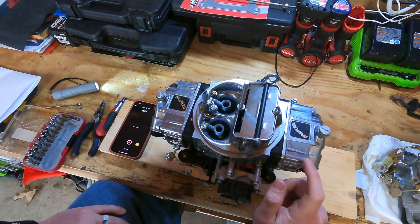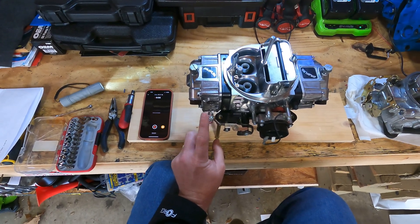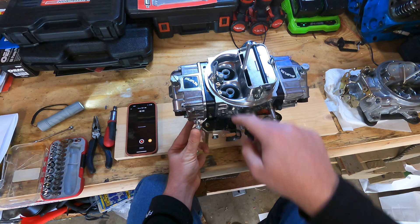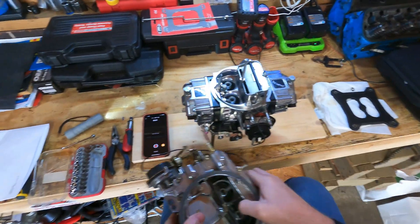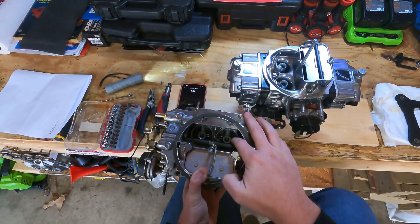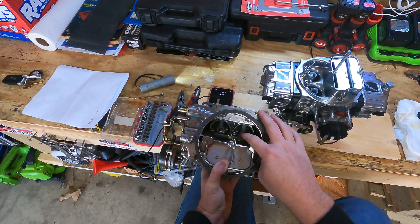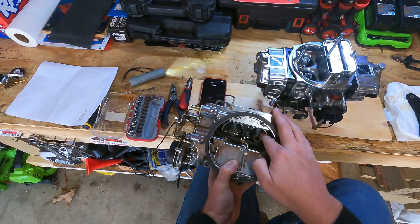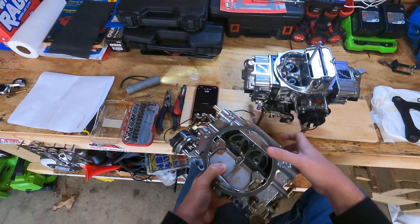Let's take a deeper dive into the carburetor. The first and most obvious thing is this little piece here — this is what makes it an actual double pumper. There's a secondary pump. You can see it's still got a little bit of gas in it that pumps and squirts gas into the secondaries. On a vacuum secondary, it's a completely different type of carburetor. The engine will pull vacuum and actually open these blades, which allows more airflow to be pulled through the venturis and pull more fuel into the carburetor.